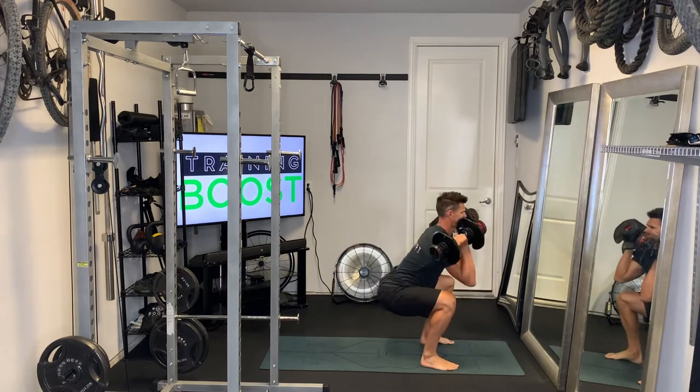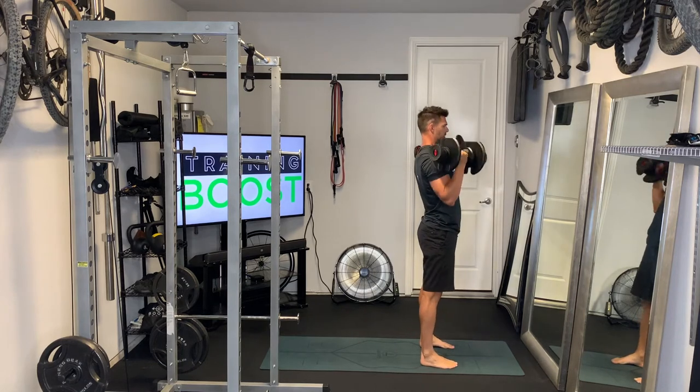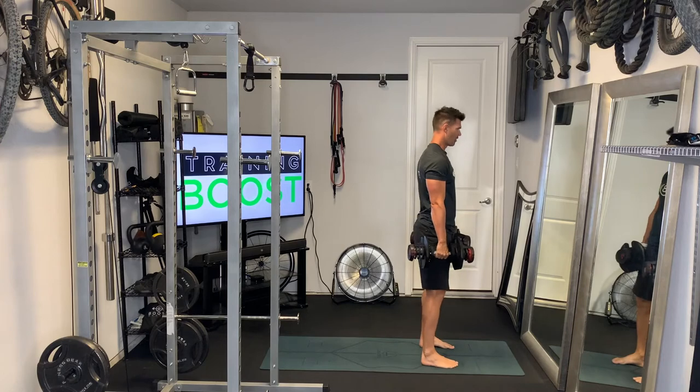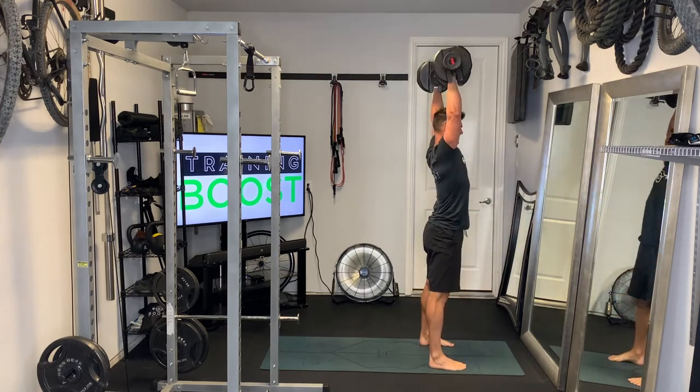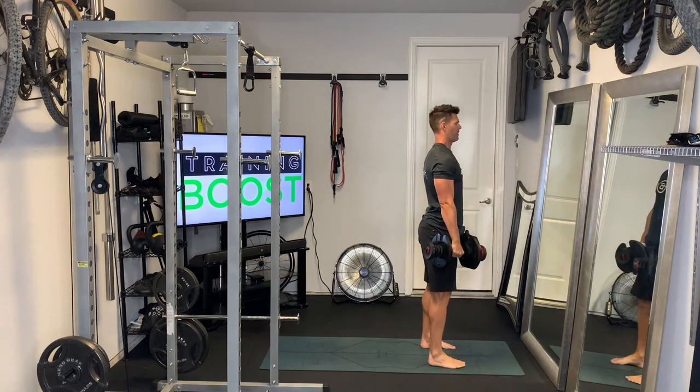After you finish the squat up, you'll do an explosive press. So you'll start with the dumbbells in front of the legs, explode the feet through the ground, get underneath those dumbbells, catch them on the shoulder, perform a squat, and then press the dumbbells up above the head as you come up out of the squat.